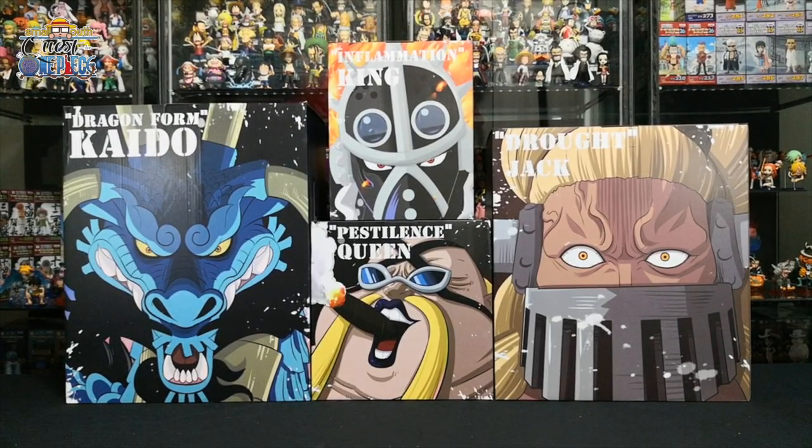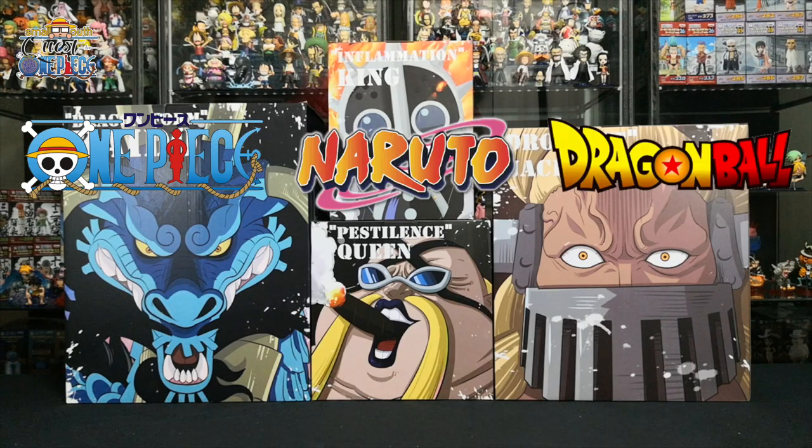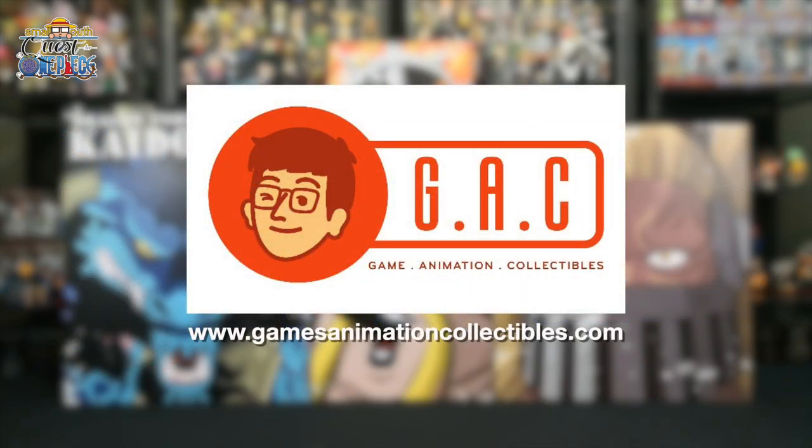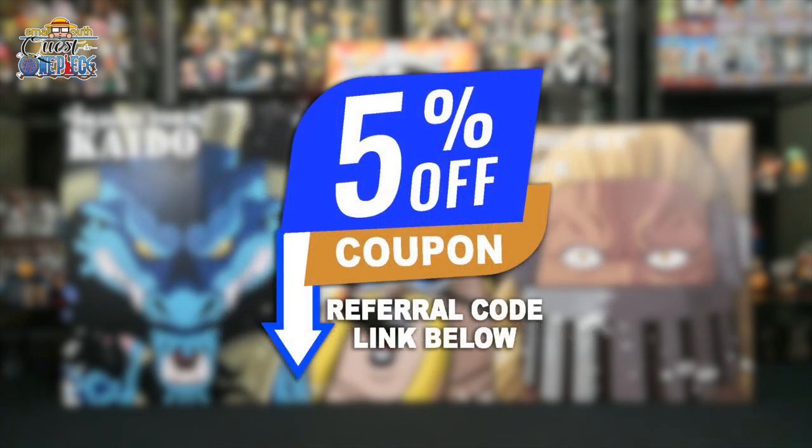Before we begin, if you are looking for statues and collectibles such as One Piece, Naruto, Dragon Ball, Demon Slayer, Pokemon, or Bleach, do check out GAC at www.gamesanimationcollectibles.com. They have tons of figures in stock as well as for pre-order. They are based in Singapore and provide worldwide shipping. New users can get a 5% off coupon when you register under my GAC referral code link, which I'll place in the description down below.